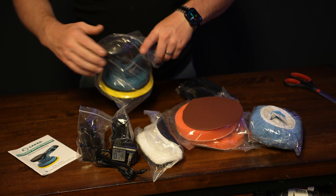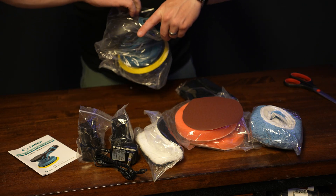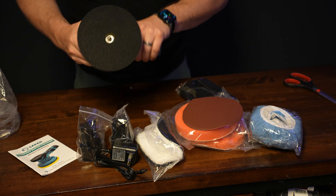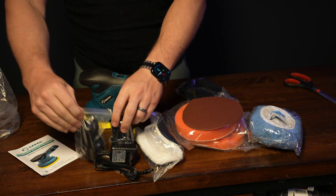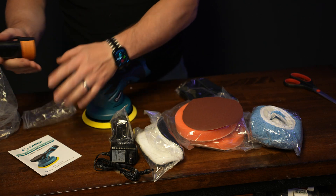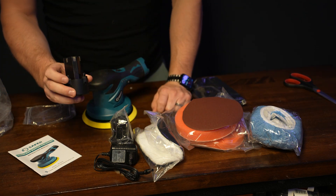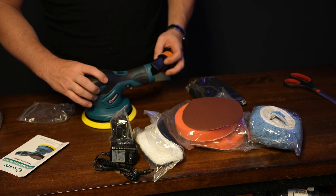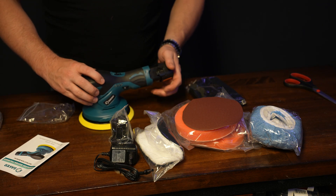You can see what you get. You get the tool itself — this is probably the most important part. Very nicely made molded plastic. You get two batteries. These look a lot like the Milwaukee M12 batteries. They are not, but they do look a lot like it, and they kind of function a lot like it.